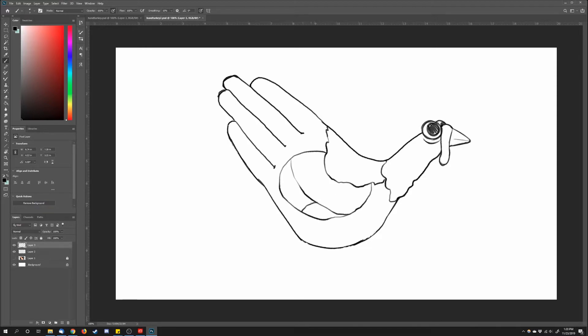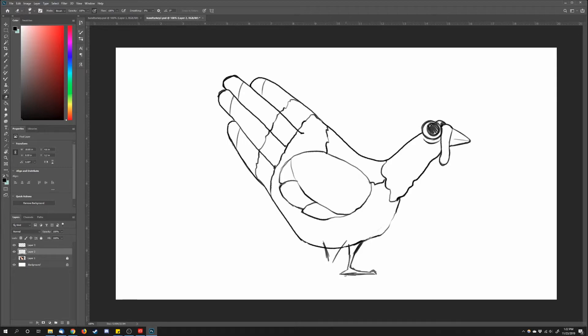Moving on to the body, we're going to add a giant wing. I had it overlapping the back portion, but that didn't look right, so I went back and adjusted the line. For the chest area, I decided to bring that line down a little bit to make the turkey look more full. Now moving on to the fingers, I'm going to section them off into a couple of different parts. For the feet, we're going to do V shapes.